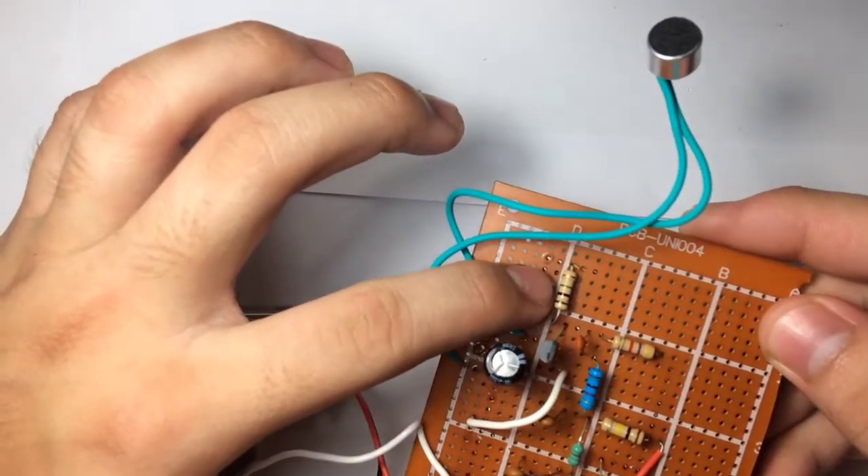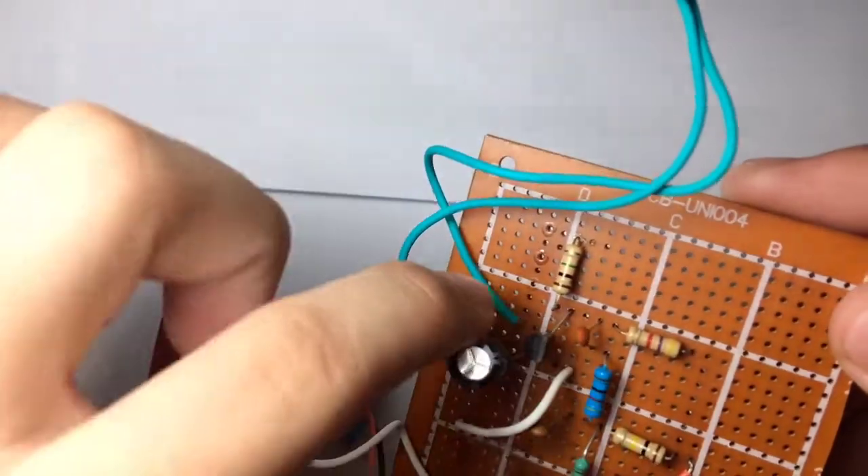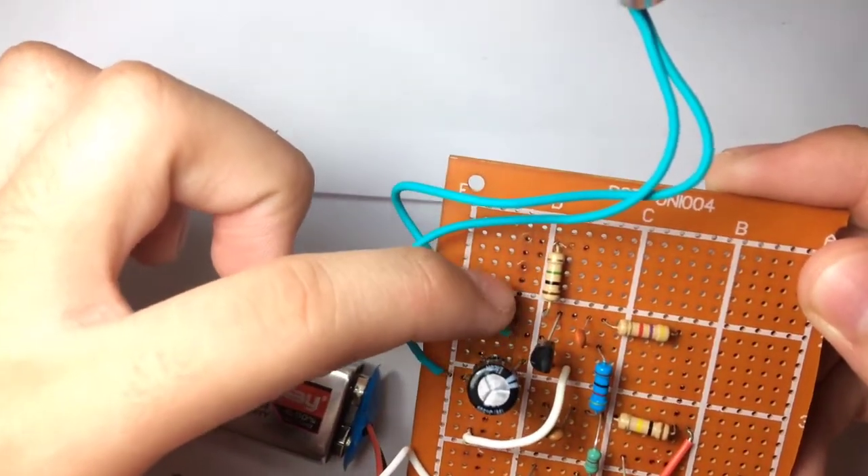Now, this is a 1 megaohm resistor. Its one leg is connected on the emitter side of the transistor and the other leg is on the base of the transistor.